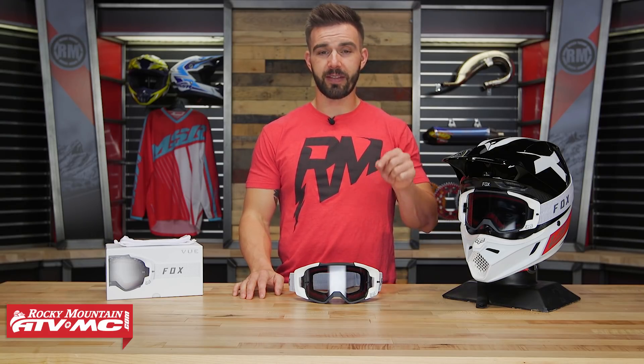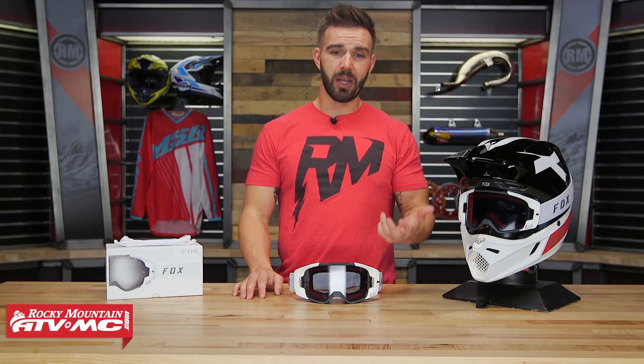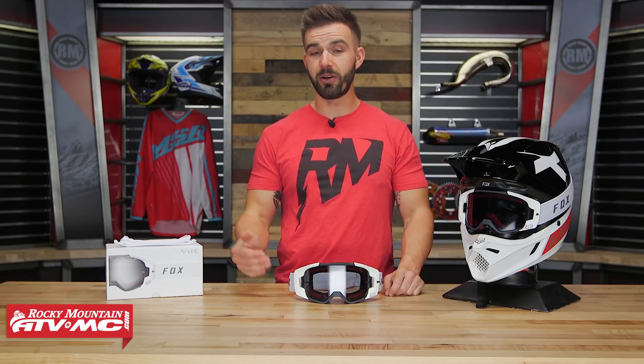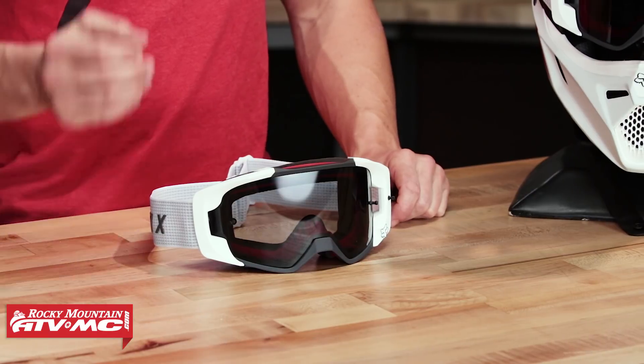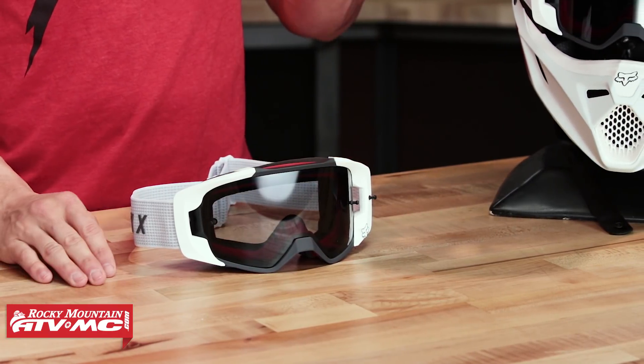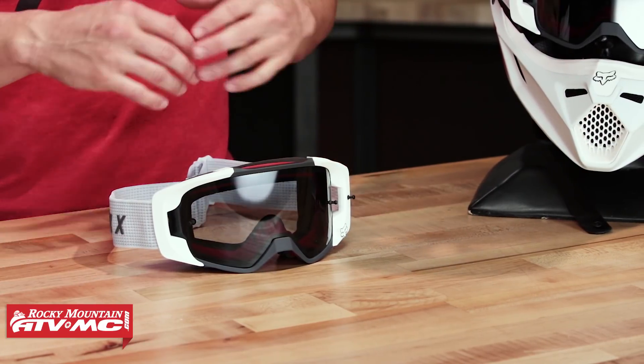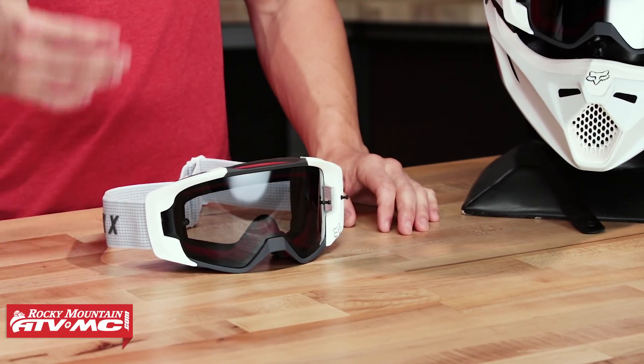Now right off the bat, a cool fact about these is that they were exclusively designed with Kandoroxen. As Fox was designing and developing this goggle, Kandoroxen was the rider giving his feedback to make them what they are, and this is the outcome. They put a big emphasis on fit and comfort as well as having a good wide peripheral vision, and I think they did a really good job.